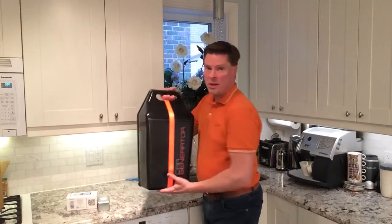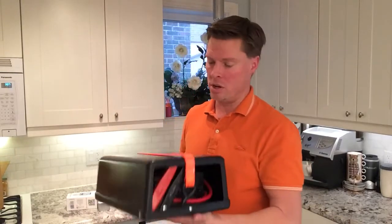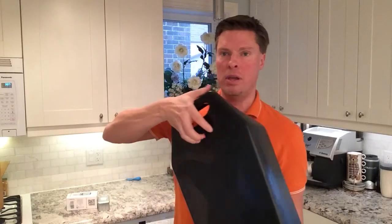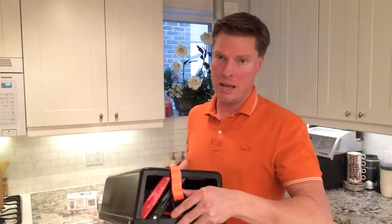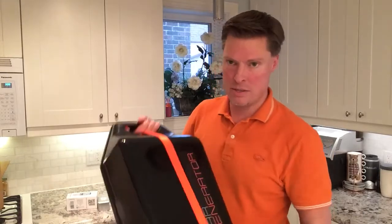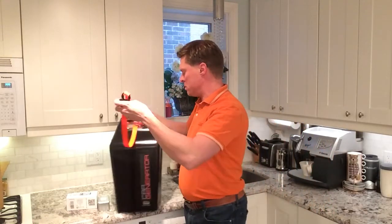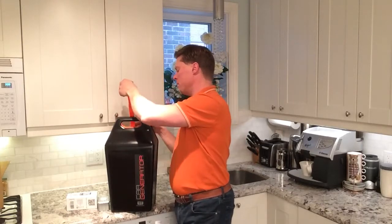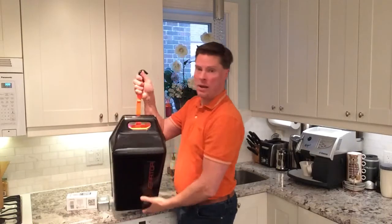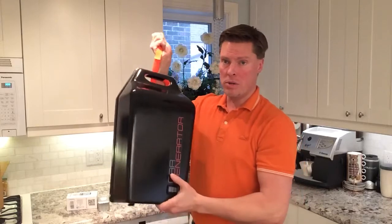So this is the CarGenerator unit — let me show you a couple of the features. First of all, there's a strap on the back. You open that up, and this strap is what you actually use to hang the unit on the front of the car, pretty much just like that, and then it will hang on the front of the car, which you'll see later.